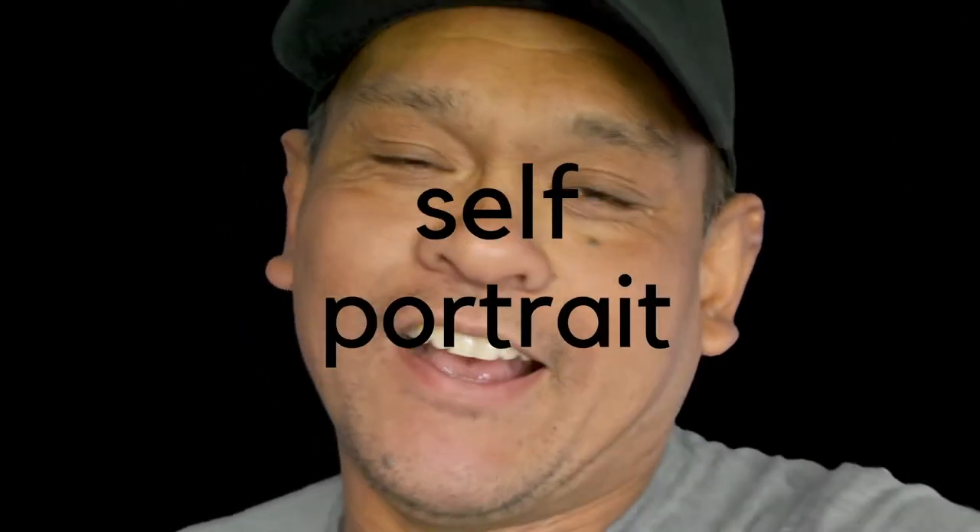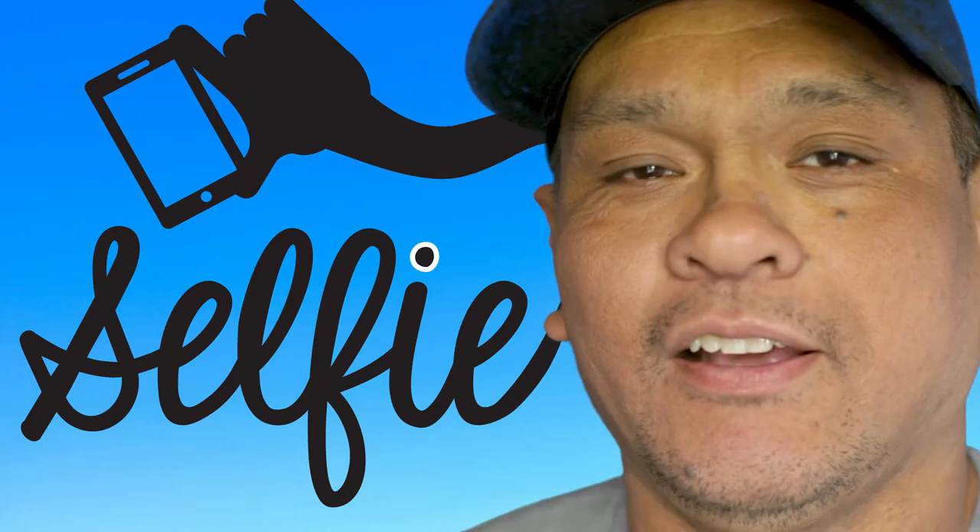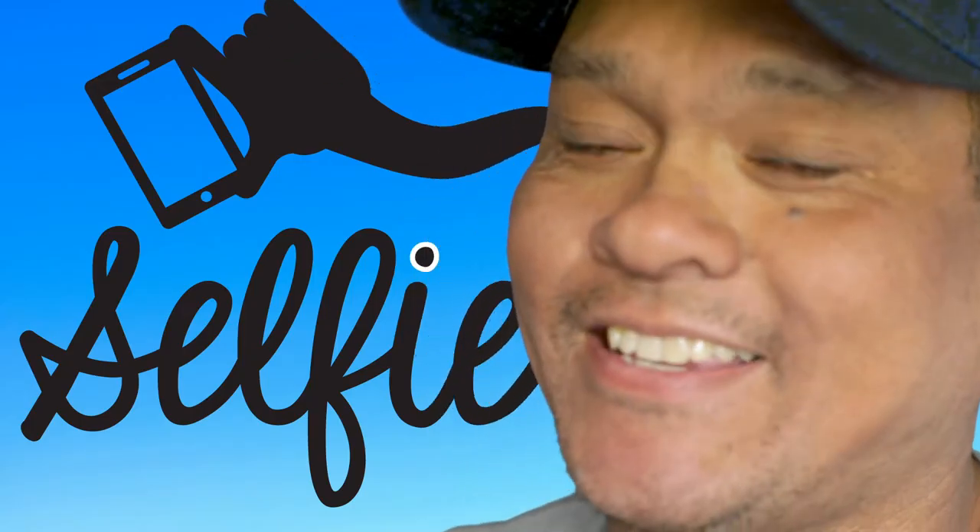Do I have my duck face in order? Self-portrait — or as they call it now, selfie. Let's not take these kind of self-portraits. Let's take some badass self-portraits.